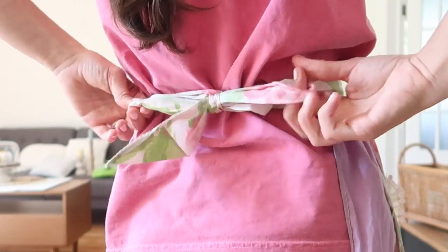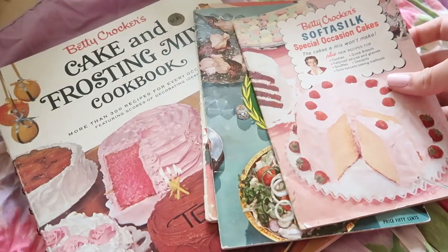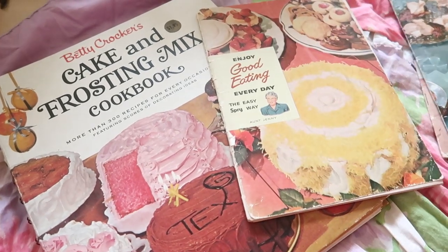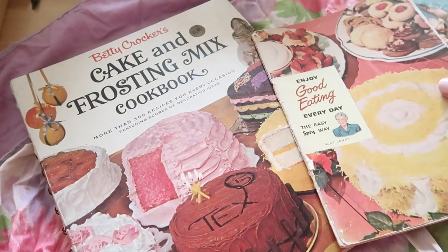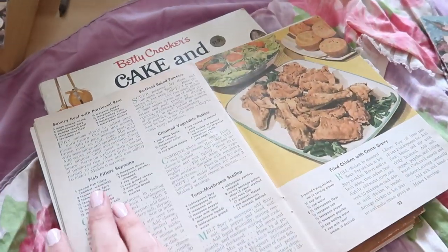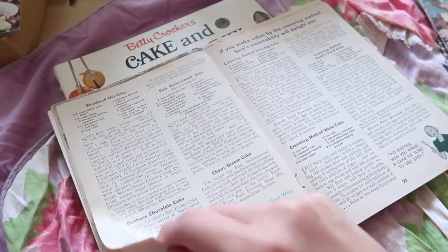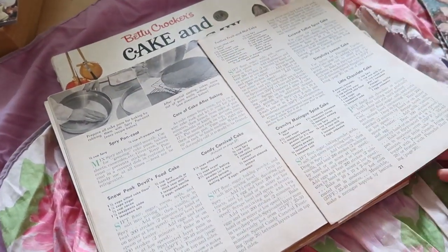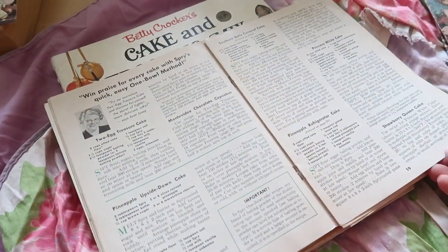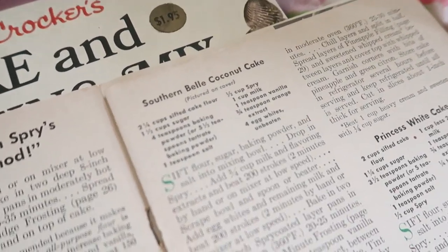This week's recipe is super yummy and delicious, and it has an adorable name. It's called the Southern Belle Coconut Cake, and it's coming from this adorable recipe book called 'Enjoy Good Eating Every Day: The Easy Spry Way by Aunt Jenny,' and this is from 1949. It's such an adorable book. I decided to go with this one because my family loves coconut cake and it just sounded super delicious. So if you want to see me bake this cake, just keep watching.